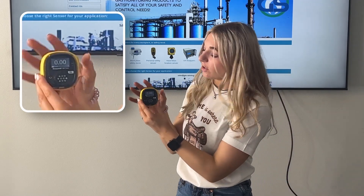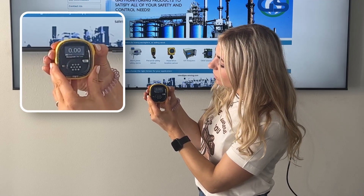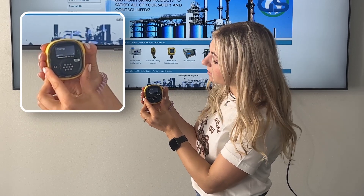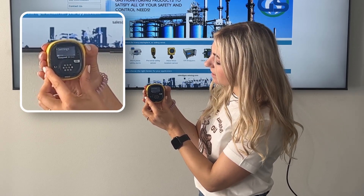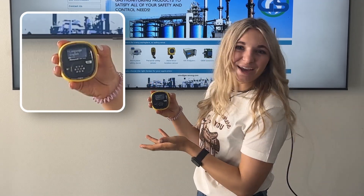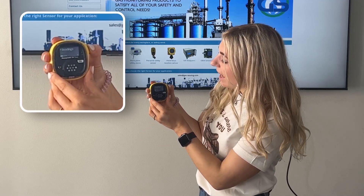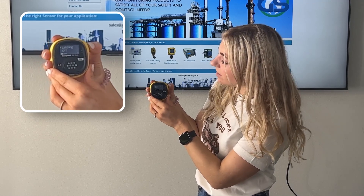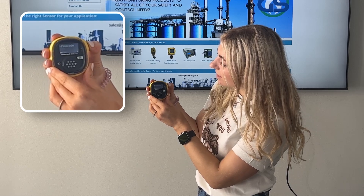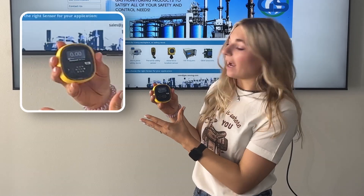In order to get to the different functions, you're going to double click the black button and it's going to bring you to the information menu: zero, bump, calibrate, settings. In order to open one of these, you're going to hold it down and you'll be able to play with the different option menus. At the end of each menu is an exit button, which you'll need to push to get back to the main menu. Hold that button down and you're back to your readings.